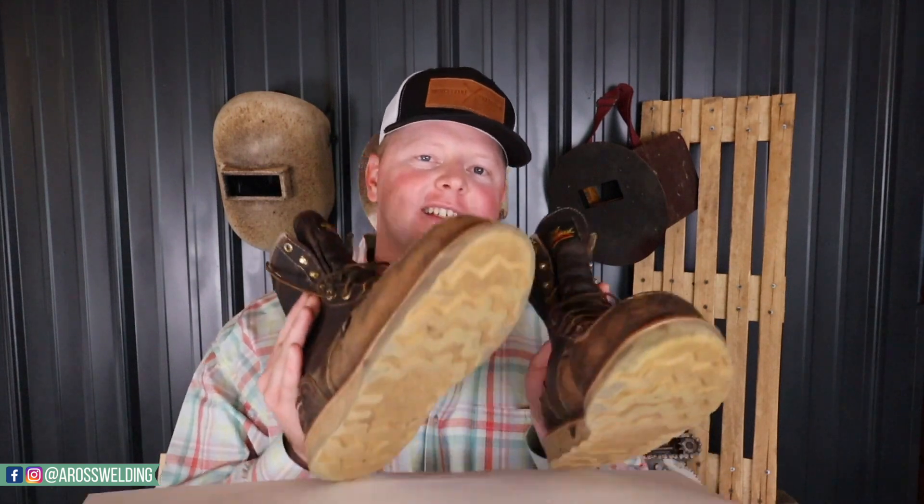Would I repurchase? I definitely would, but as far as this exact pair, I want to give it more time. I could do another review in two years, but I wanted to go ahead and share how I'm liking them since I get questions about it often. It's a good overall boot and I would repurchase, but I would change the sole. I'll probably end up getting another pair that's non-steel-toe with the non-wedge sole — but we'll see what happens.